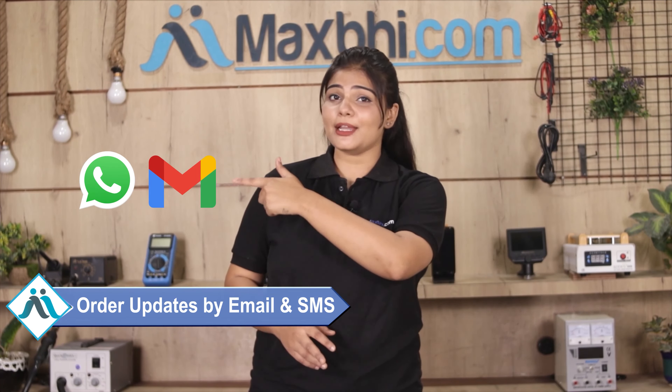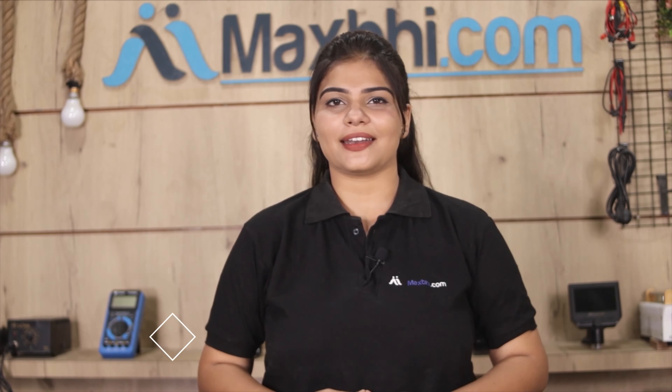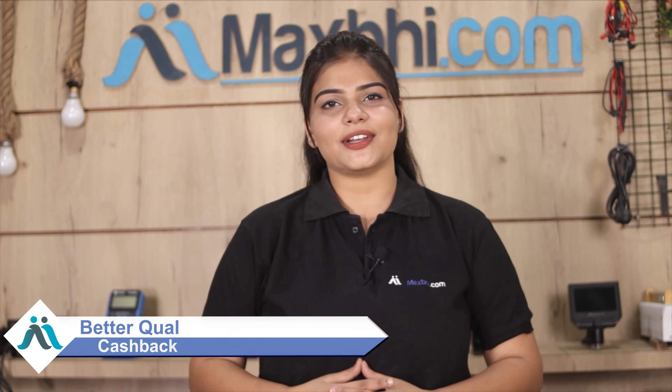आपके order की सारी updates और tracking details regularly आपको आपके email और phone पर भेजी जाएगी जिससे आप अपने order का status जान सकते हैं. Maxpeed.com पिछले 6 सालों में अपने 1000 happy customers को phone parts deliver कर चुका है और ये गिनती daily बढ़ रही है, so wait मत करिए, अभी order करें और चल रहे Special Cashback and Heavy Discounts का फायदा उठाएं.